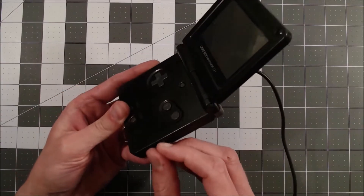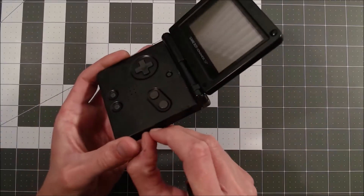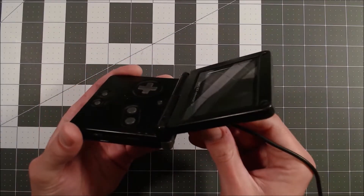My first thought in situations like this is just to clean out the power port. It does look pretty dirty, so I'm going to partially disassemble it so I can give it a very thorough clean.